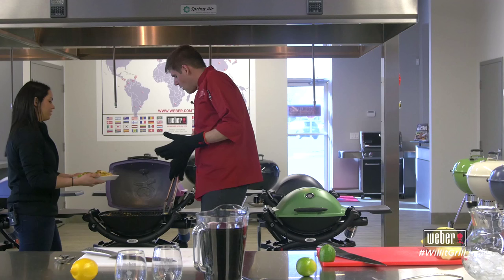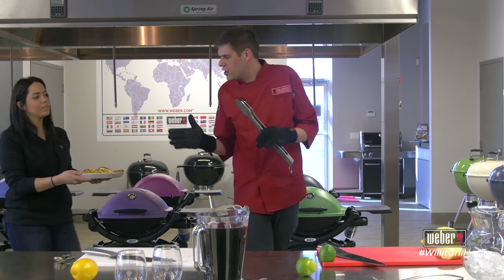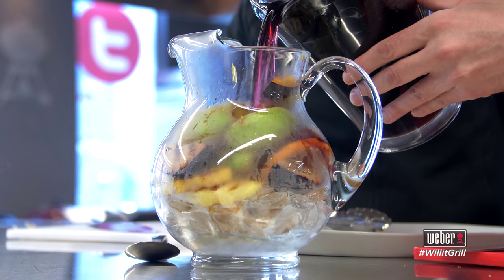Wow, look at those grill marks! We like to stand by a bit of a code: whatever you can do in your kitchen, you can do on your backyard barbecue. So what's the process here? Fruit first, then wine. We're going to add our fruit and top it up with wine — and that's all you need to do.